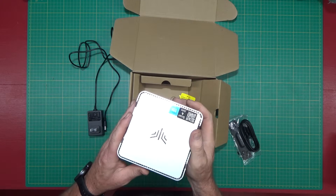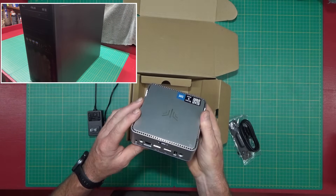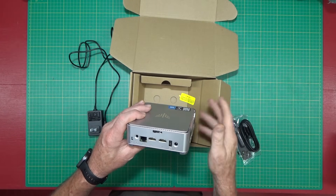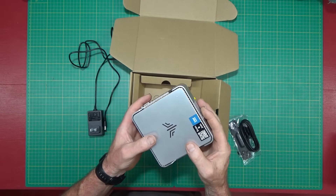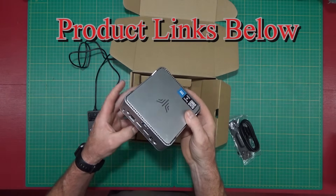The big question is: will this replace a regular desktop? We're going to find out here shortly and see how good it works. This little mini PC by Camroo is very affordable.